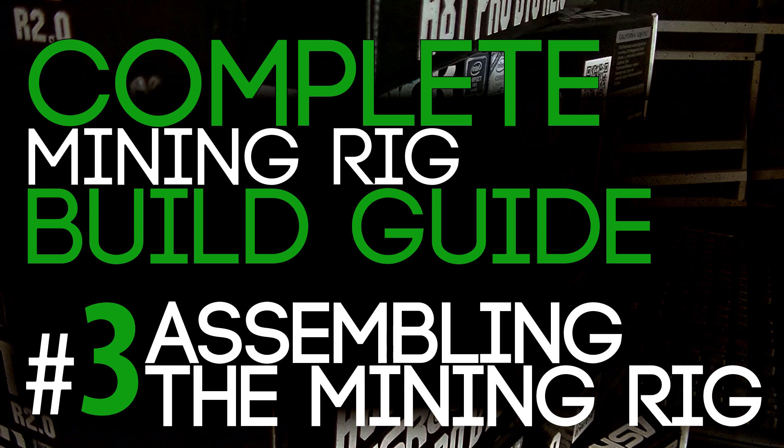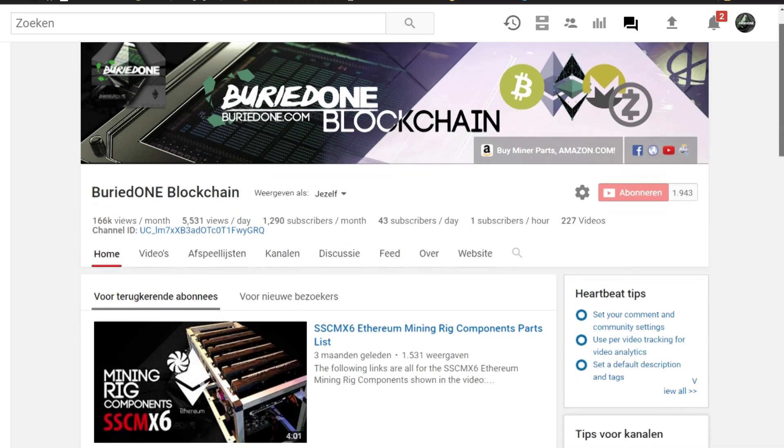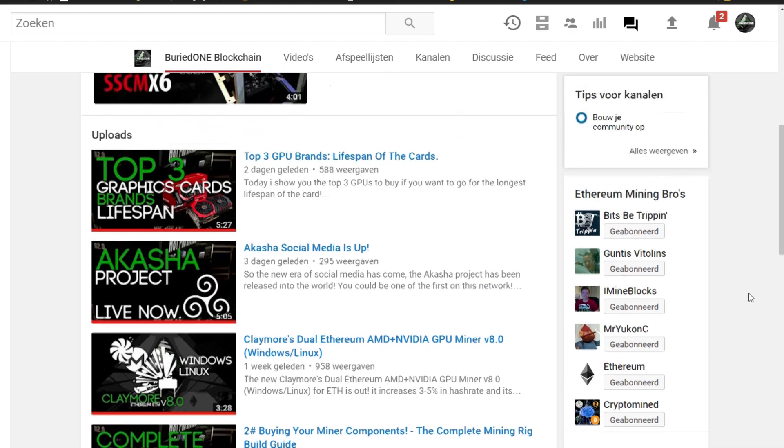Starting up the miner is going to be for the next video — the startup of the miner and the installation of Windows, and so on. Hope you all enjoyed the video. If you still have questions or think the video was too fast, just comment below and tell me what I need to change on the guides. A lot of my subscribers also help out all the time, so thank you for that. We're almost at two thousand subscribers — hope you all enjoy the video, see you guys in the next one!